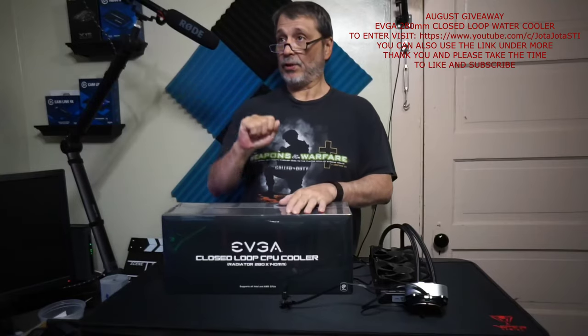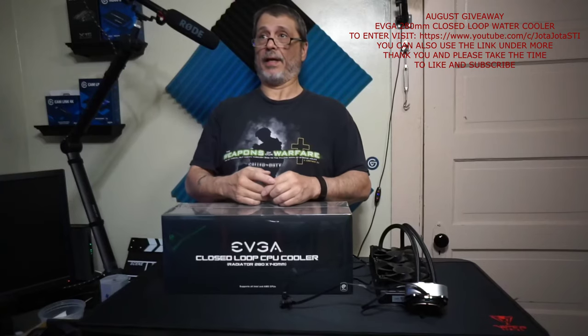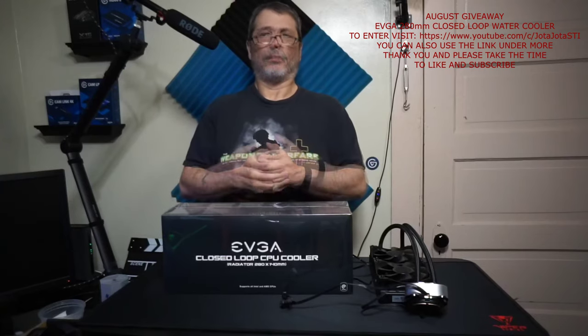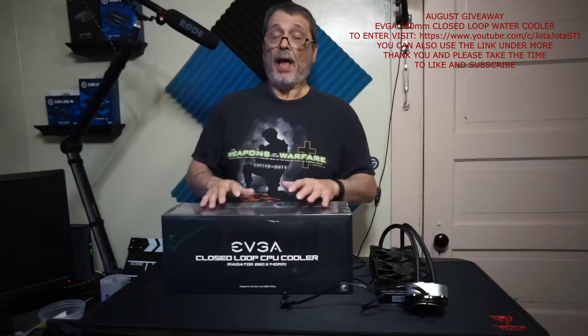Hey, how's everybody doing today? It's Friday, I'm psyched, the weekend's here again — love my weekends. The feast is over down the street; they had record-breaking numbers this year. It's called the Portuguese Feast, the Sacrament of the Blessed something or other. Anyway, in this month's contest we're going to be doing something a little bit different.